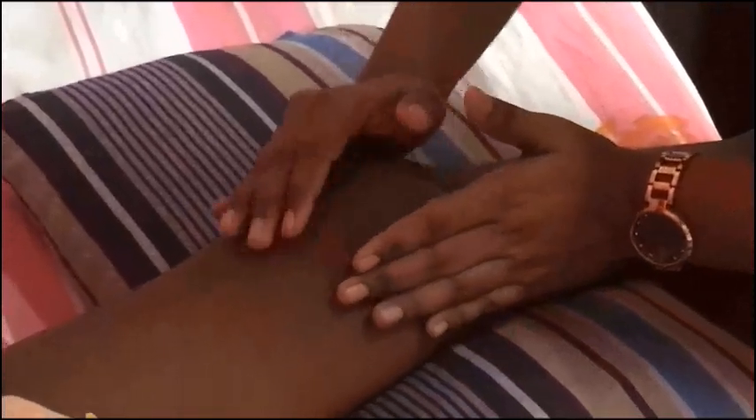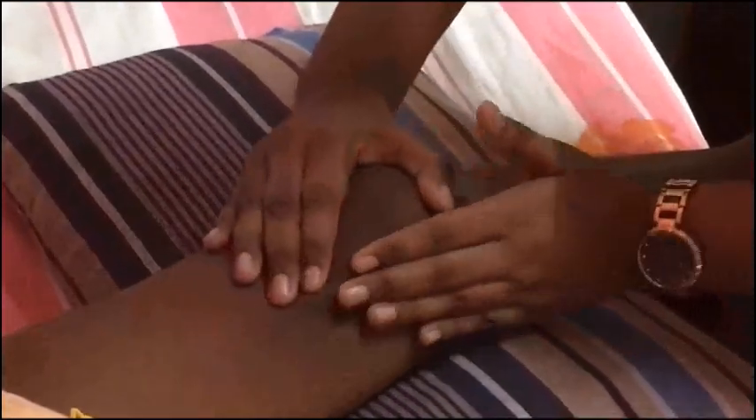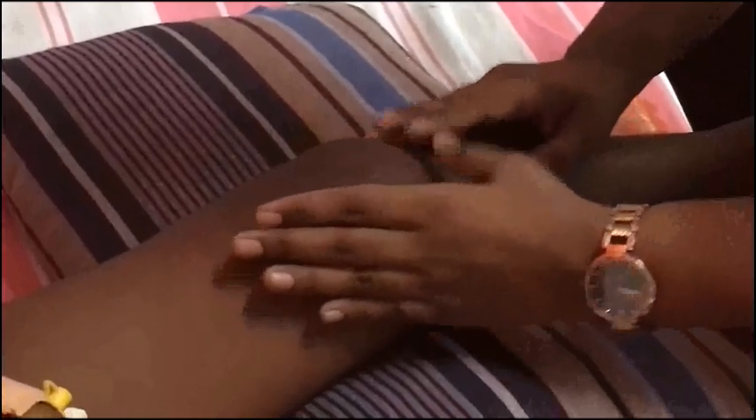The child does not have any superficial tenderness, and the patellar tap is negative. I cannot see any bursal swelling.